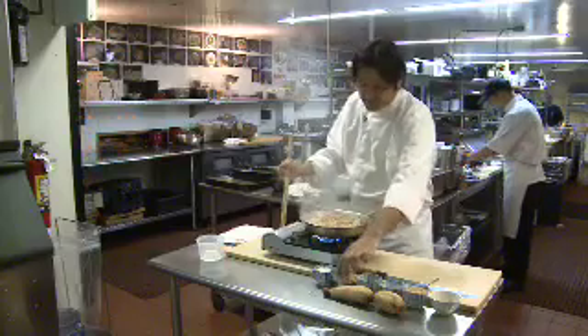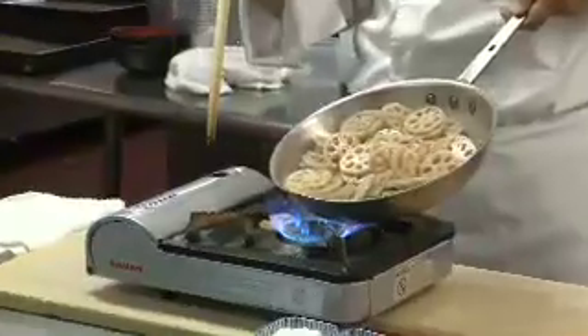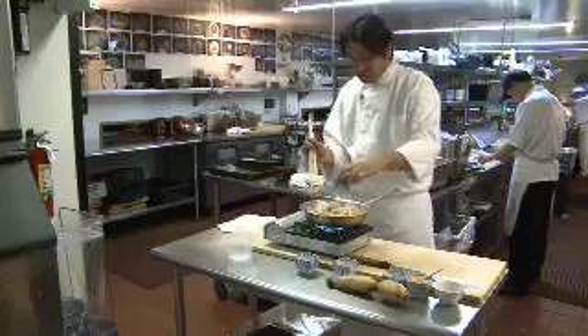Sake is a Japanese rice wine. Now you're going to add 2 tablespoons of soy sauce.